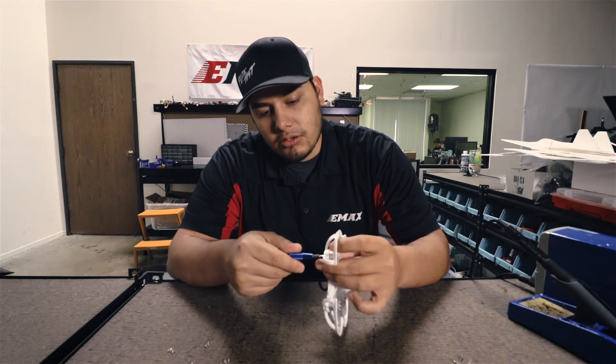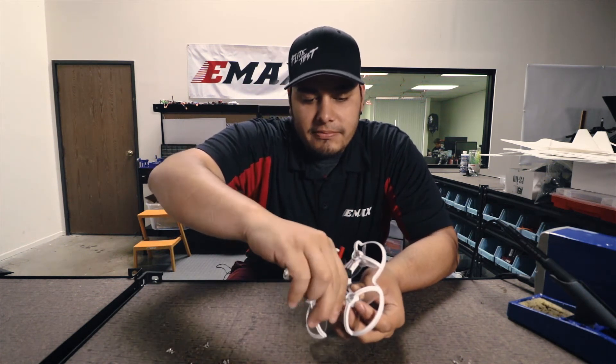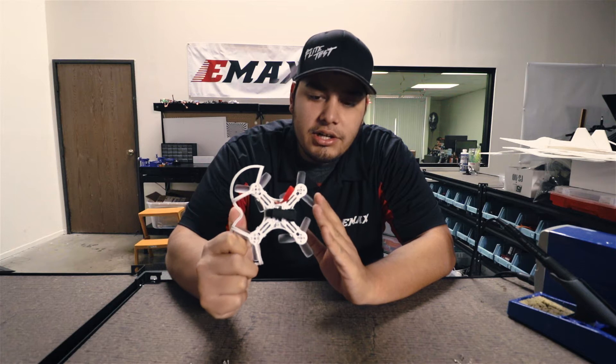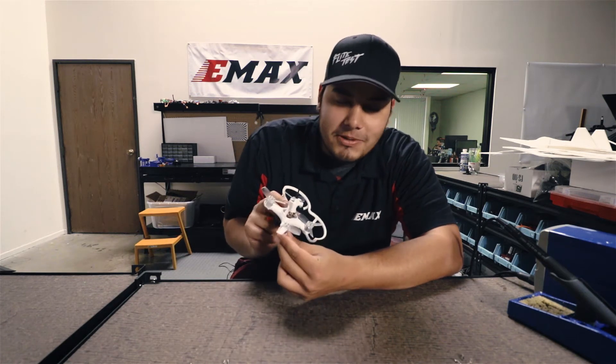Of course, like always, turn it to the left and you'll be able to loosen those guys out. I went ahead and already removed one prop guard and screwed down these motors right here. This is what you want it to look like — all nice and clean. Look how much smaller it's starting to look.